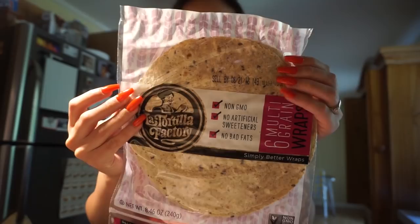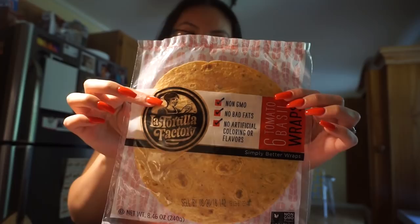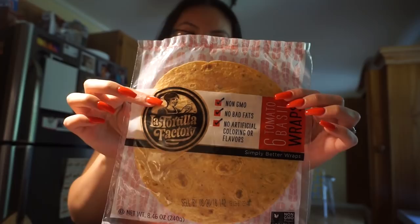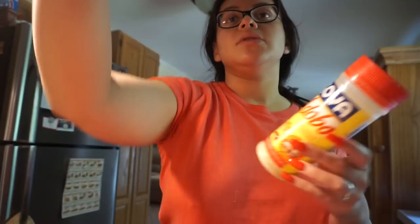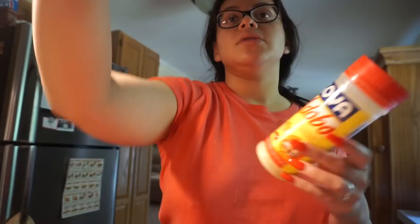I got the spinach ones and the original ones. There are also tomato basil wraps that have 70 calories — they're all under 100, which is crazy. Quesadillas are great because you can really add whatever you want. I have some chicken here that I made a few days ago — it's from the Gardein brand. To season it I used adobo, black pepper, and some chicken seasoning. I just sautéed it and cooked it on the pan — super easy.